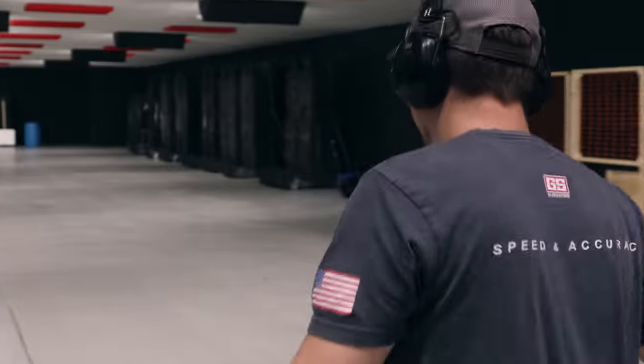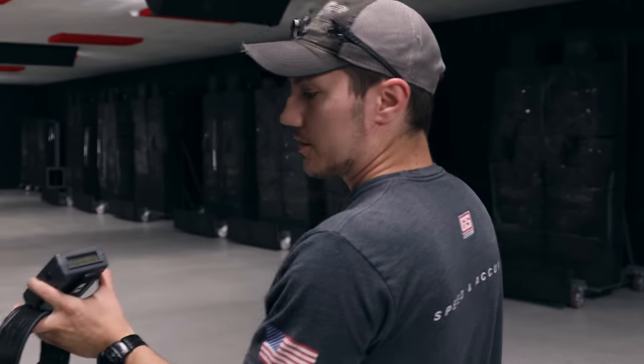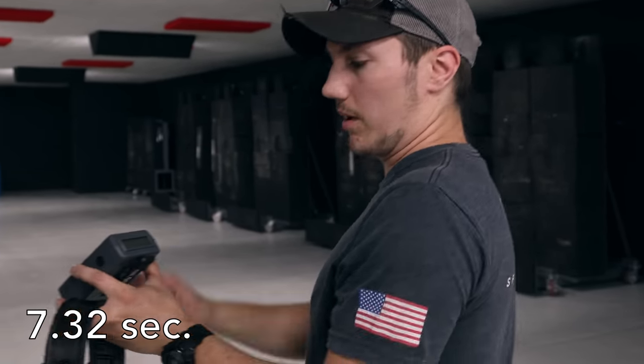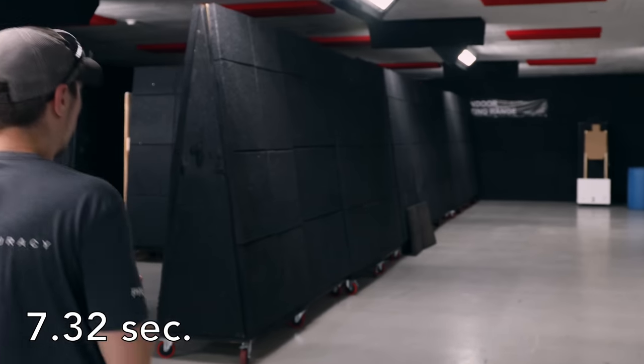That was 10 seconds — the target was available. Now we can go down and check the hits and see how we did. The whole thing was on a shot timer. It took me 7 seconds for the shooting part — 7.32. First shot onto the paper was 1.85 seconds.